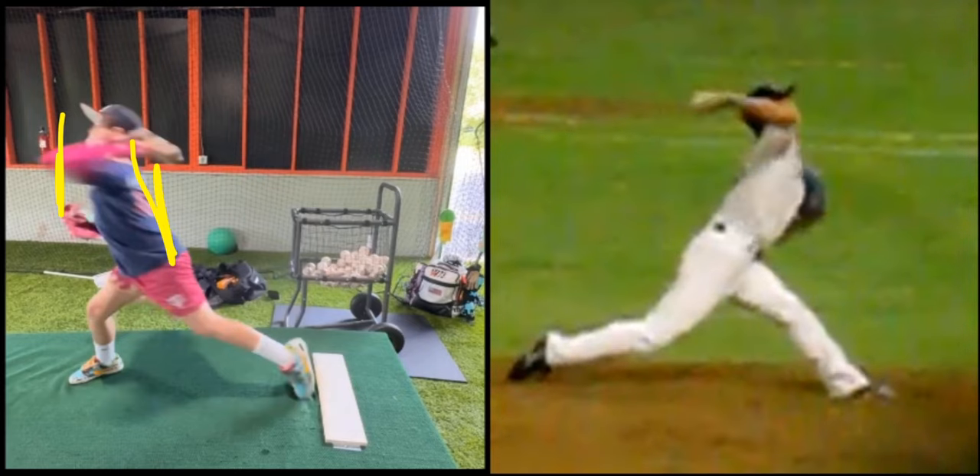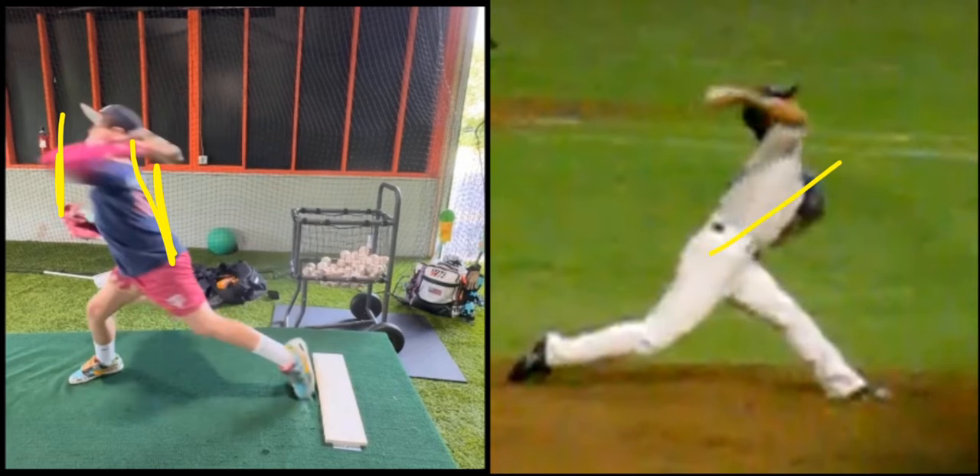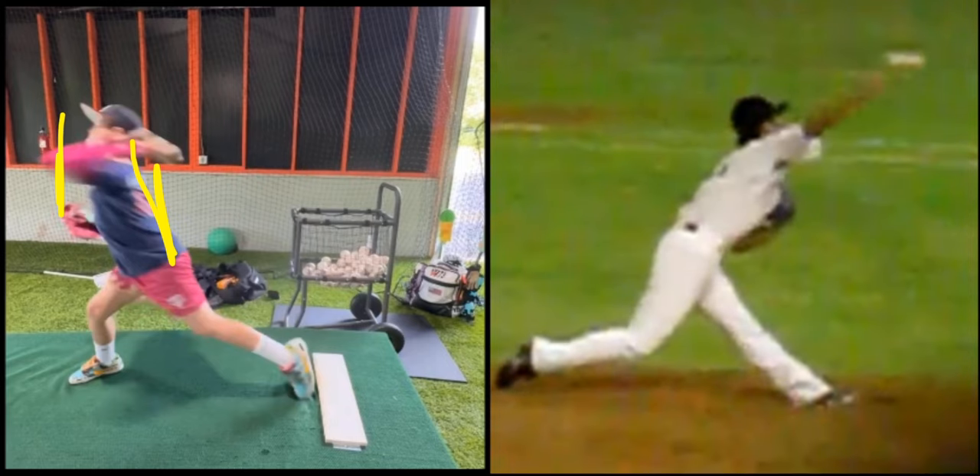You can see Asao — when he lands after front foot contact, the trunk goes forward and the arm stays back and releases before pushing forward.